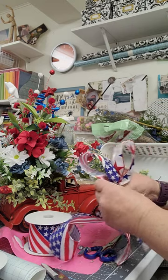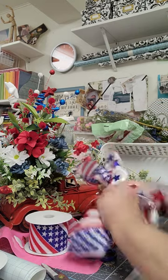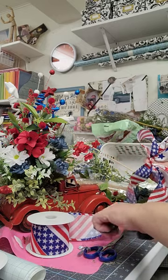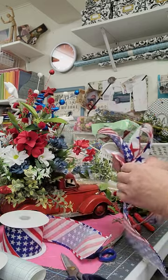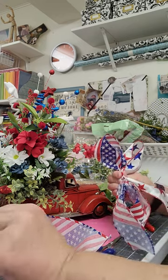Pinch it in the middle. We need a couple of smaller ones. I like all of these.